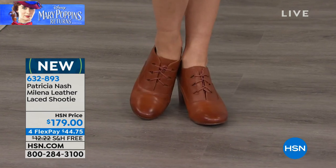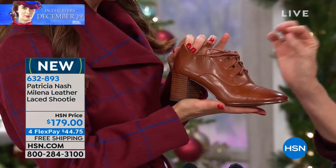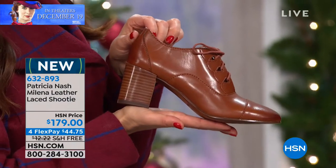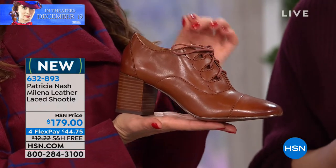I will tell you, these are still hand polished, hand burnished, and sewn with a single needle machine, just like the cobblers did decades ago. So it is very, very similar to just how they were made back then. Isn't that wonderful? Do you have a great pair of shoes?